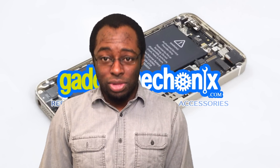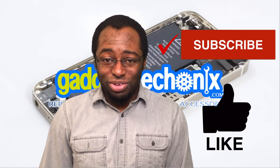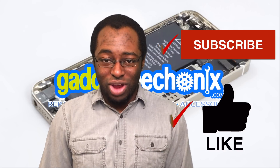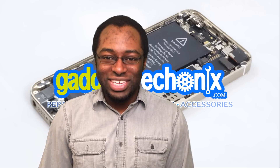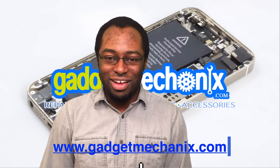We would like you to comment below with your attempts using this technique or any other technique that you have. Also, make sure to like this video and subscribe. For parts, tools, and accessories, check out our website at www.gadgetmechanics.com.